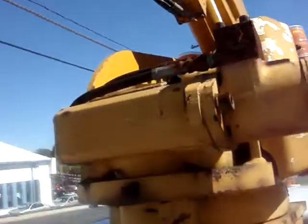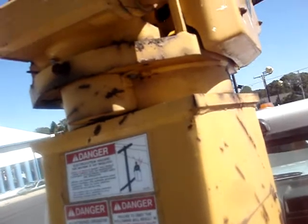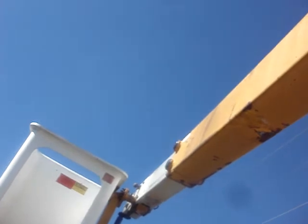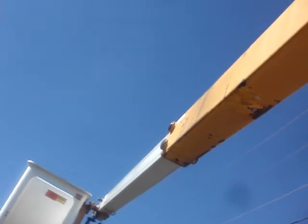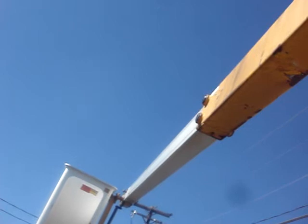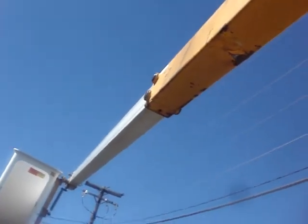The bucket works great — we'll try it out real quick. One thing we did do: the controls on the top of the bucket needed a couple new buttons and we did that. All the lines are good, no leaks or anything. You can run it from the bottom station right here. See, you extend it out a little.